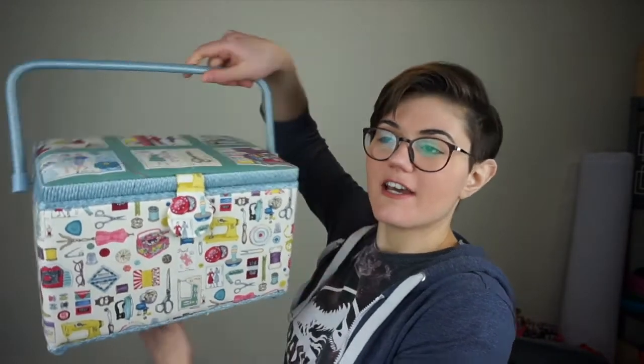Hello everybody and welcome back to my channel. In today's video we are going to do a 'what's in my sewing box.' This is going to be part of my new playlist called 'Sewing for Noobs,' which is just going to be a beginner series on the world of sewing.